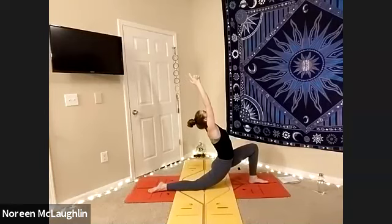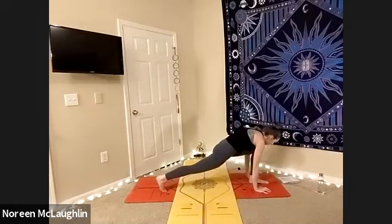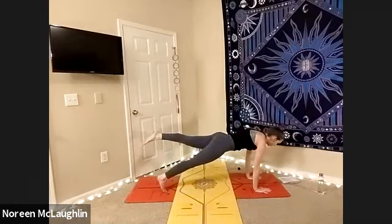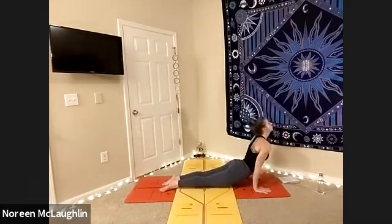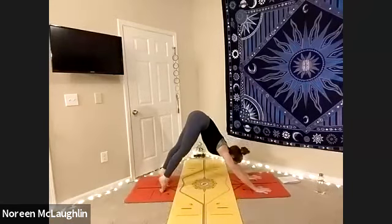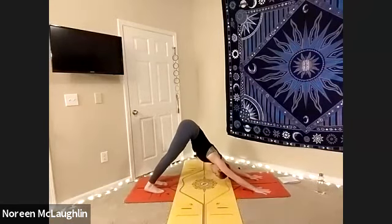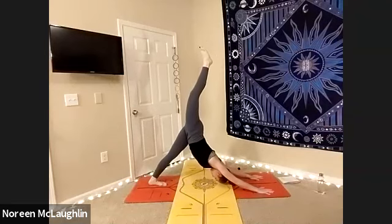Maybe gaze up at the thumbs in the sky. Inhale, lengthen. Exhale, plant the hands. Inhale, tuck that back left foot — single-legged chaturanga. Right leg lifted, lower. And then inhale your up dog. Exhale, down dog. Inhale, left leg up — three-legged dog. Exhale, lunge it through. Lower right knee, right foot — inhale, arms up.